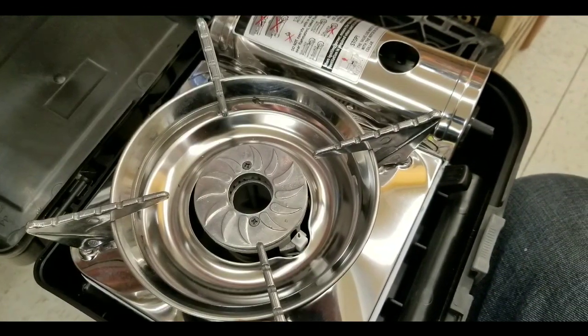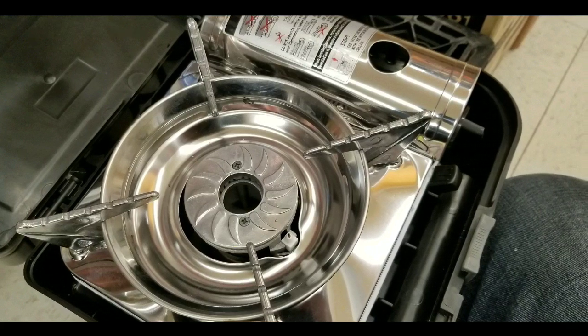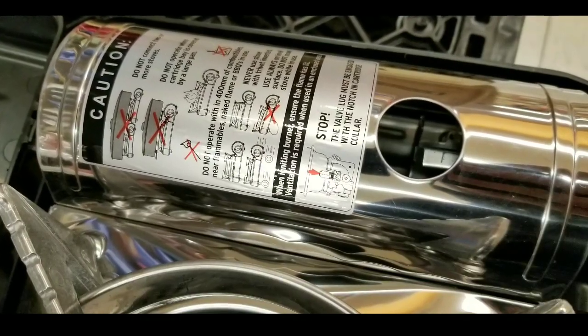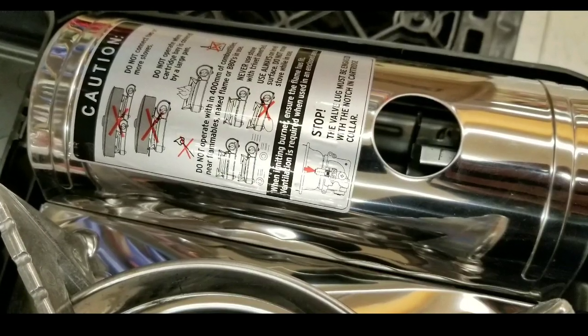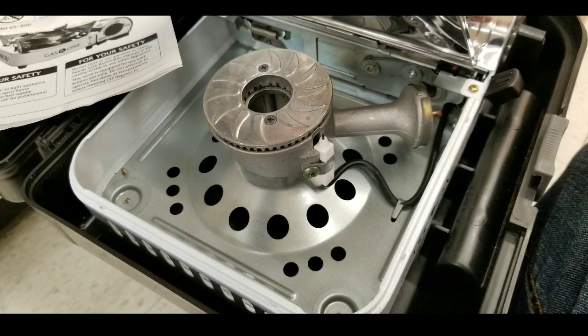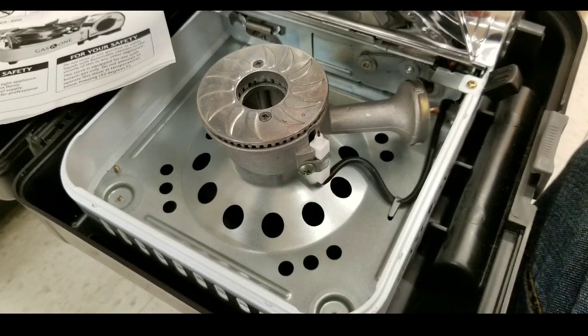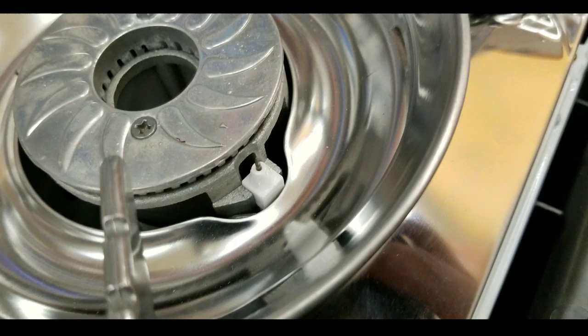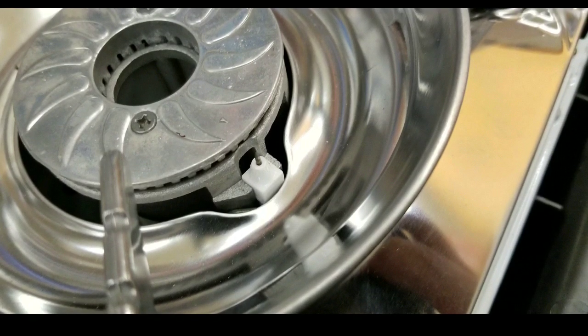I got mine for about $22, which is not bad. I'll leave the link below if you want to get your own. It's pretty neat because the stove is actually smaller than the gas can, so the can kind of sticks out in the back. The piezoelectric igniter is pretty simple, very much the same as my other one, but the whole housing is just much more compact.